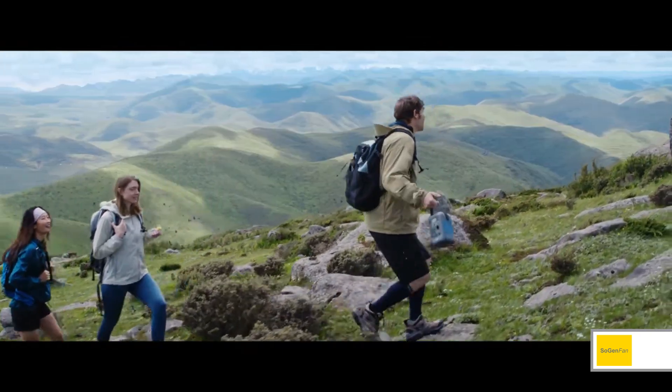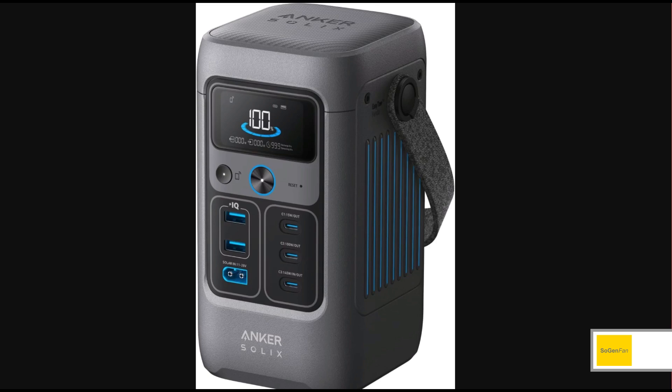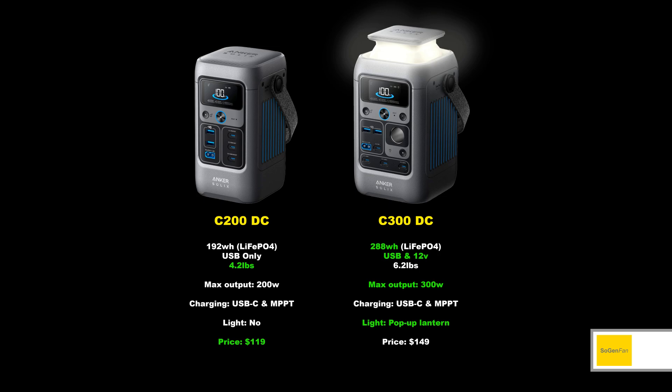I was just taking a quick look at another tiny solar generator — this is the Anker Solix C200 DC specifically. You might be confusing this with the C300 DC model, but these are two different models and we're going to go through the differences in this video.